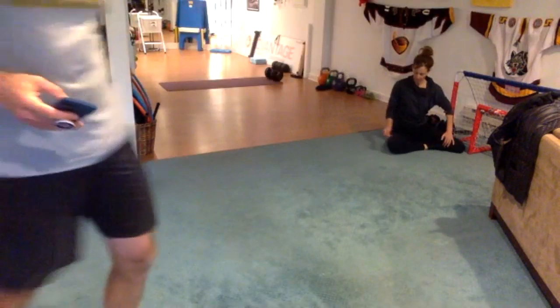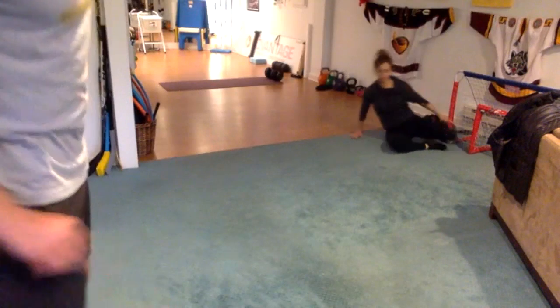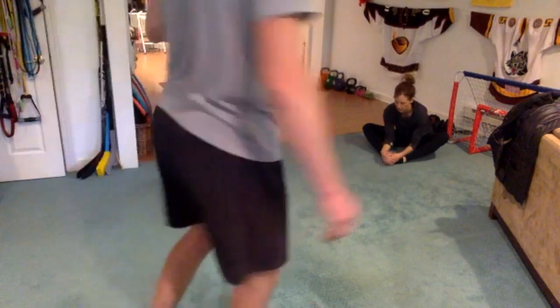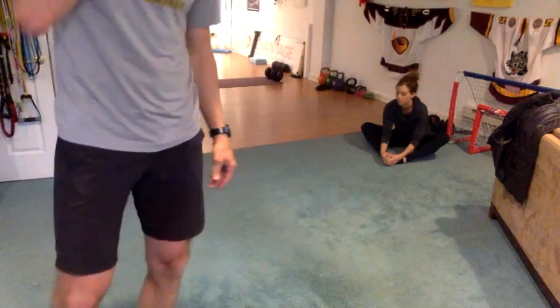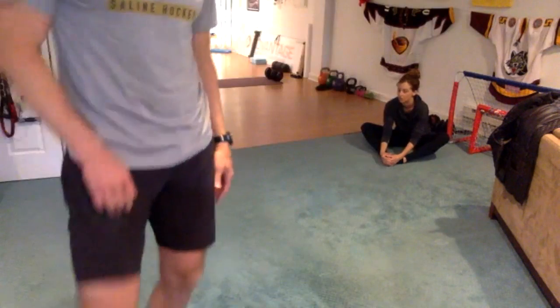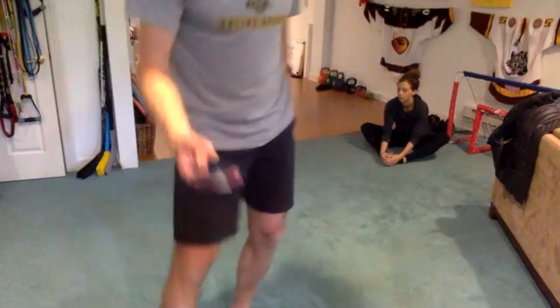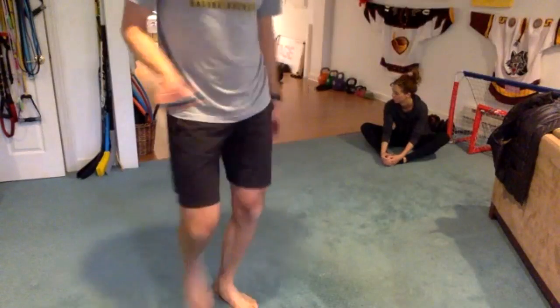Twenty seconds left. We're going to take a second and sit for a minute in one of those resting postures. I'm going to put that in the members' Facebook group — some more information about the resting postures, because it's pretty cool stuff, if you want to learn more about it.